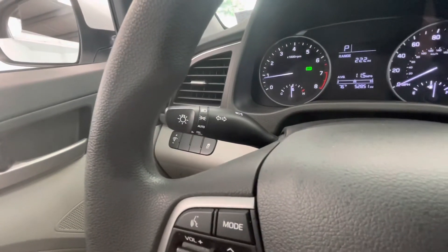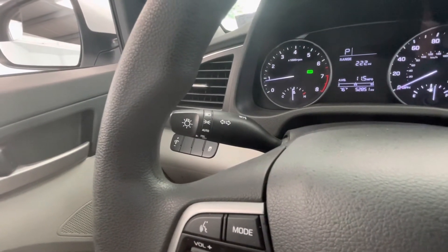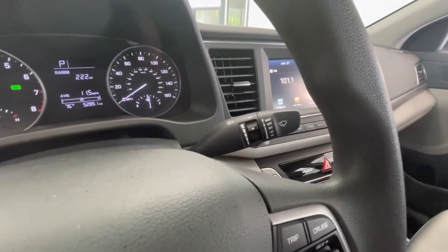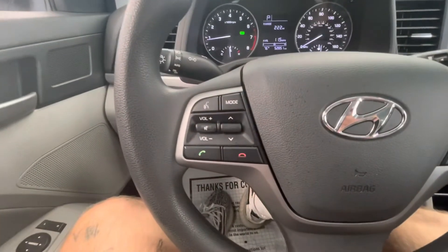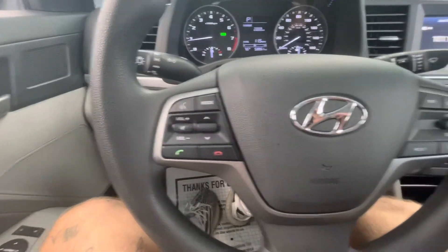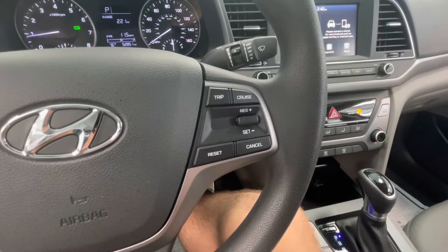The left knob behind the steering wheel will be your turn signal and headlight options. The right side will be your windshield wipers. The left side of the steering wheel will be your touch-to-talk as well as your center display options, and on the right side you'll have your cruise control options.